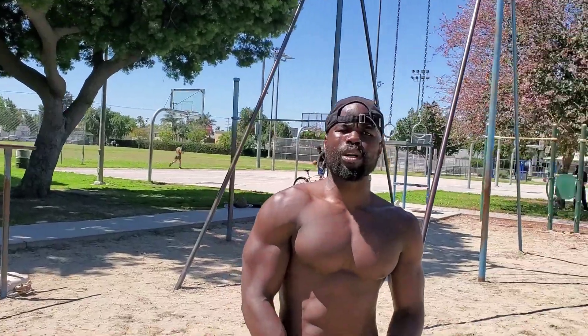So remember guys, when you're doing your pull-ups, your dips, your push-ups, you always want to maintain structural integrity so you protect your joints and have fewer injuries. So until next time, Motivation by Moses. Peace and love.